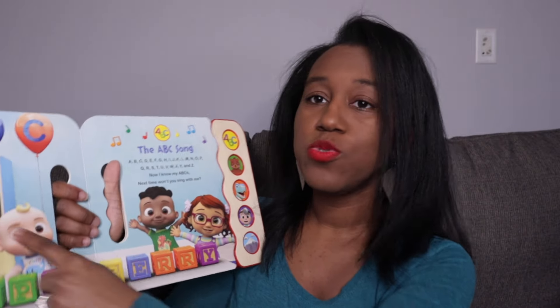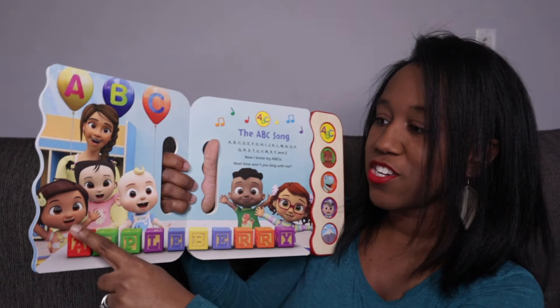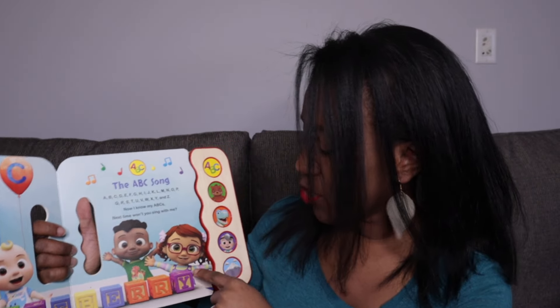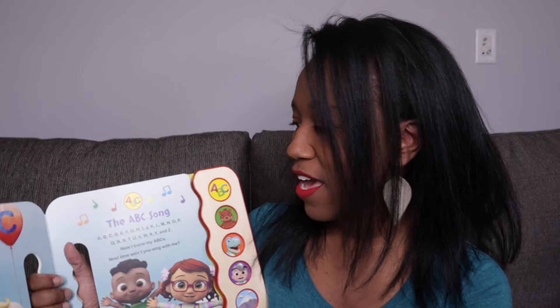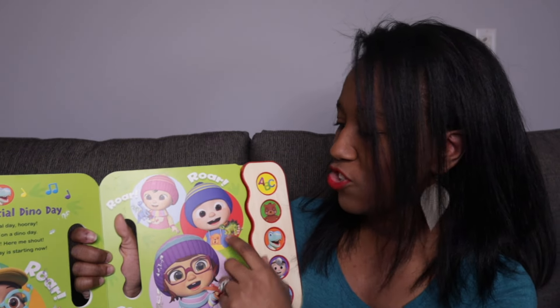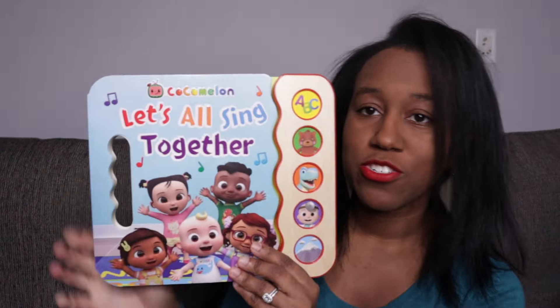What I like about the book is that it includes all the characters most popular in the series: Nina, who's Hispanic; CC, who's Asian; JJ, who's Caucasian; Cody, the brother; and Bella, who appears to have some tan to her. These are the five characters you'll see most often, and I think representation is so important. Throughout the book, even though JJ is the focus, you'll see Cody getting his shine, you'll see Bella, CC — I like that they made the book as inclusive as they could.